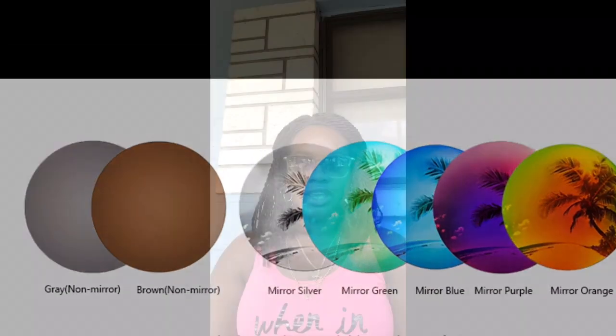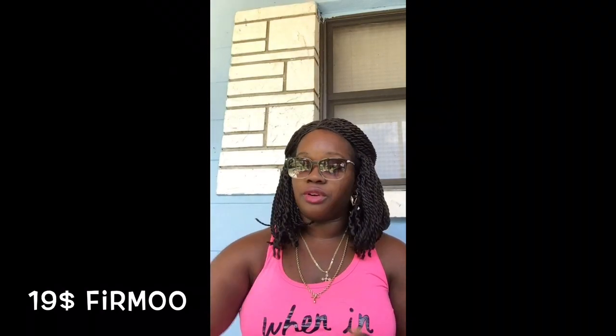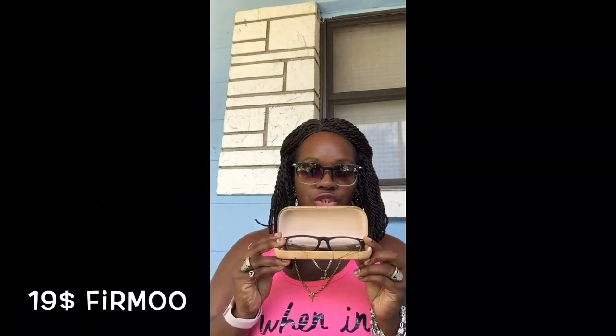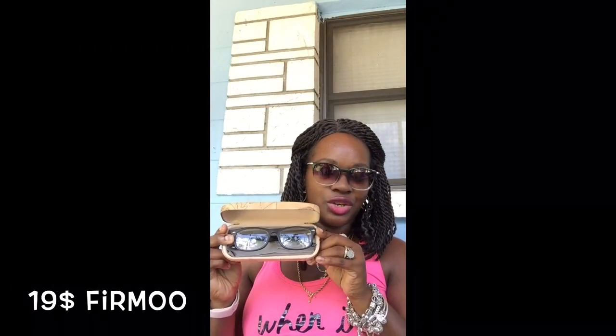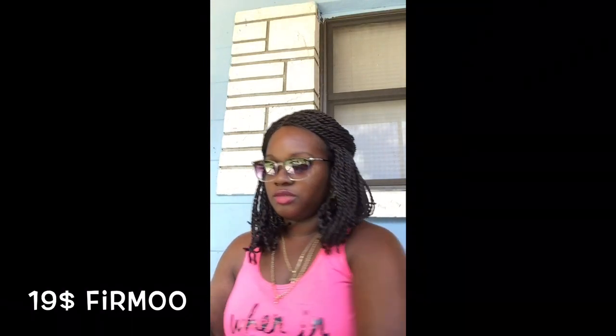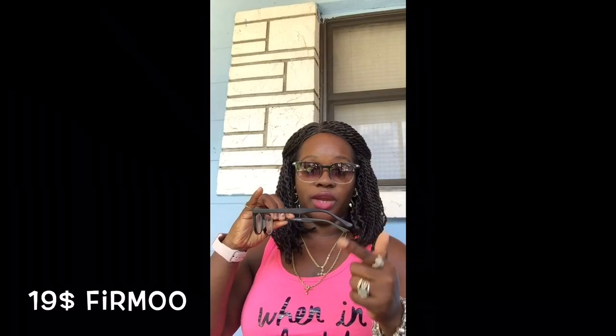My final pair — since it was buy-one-get-one-free, I did purchase two. This last pair comes in a hard carrying case with a map design, along with the cloth sack and a cleaning cloth with the brand name. You also get eight screws and the screwdriver. This one is just regular prescription glasses that I can wear indoors, for professional settings, work, church, and so on. They have a nice detail on the frame and are thick and well-made.